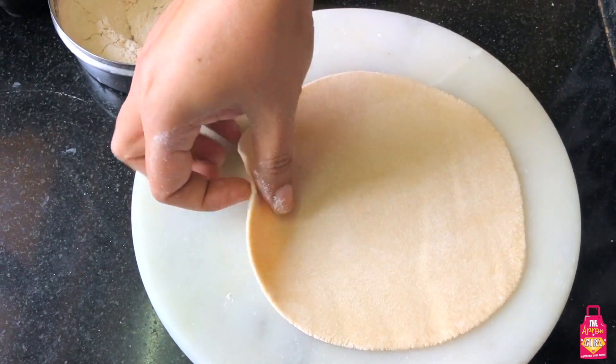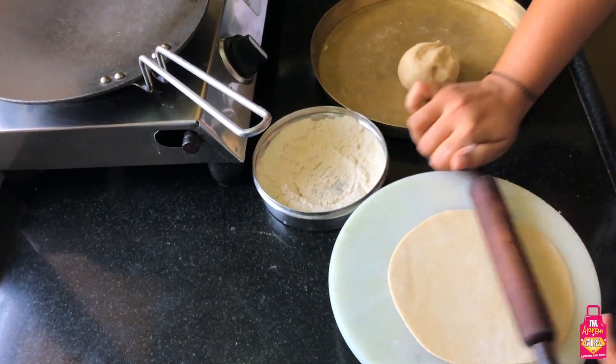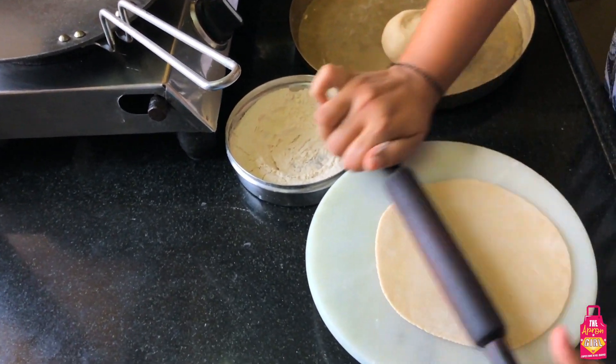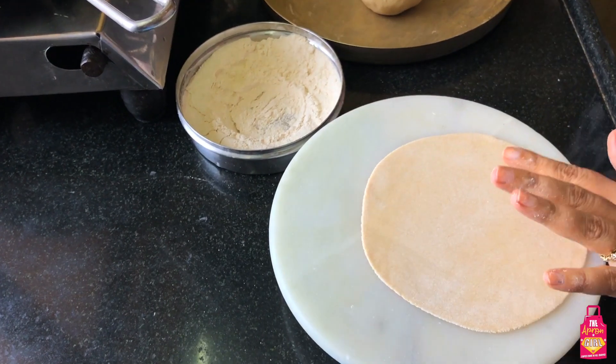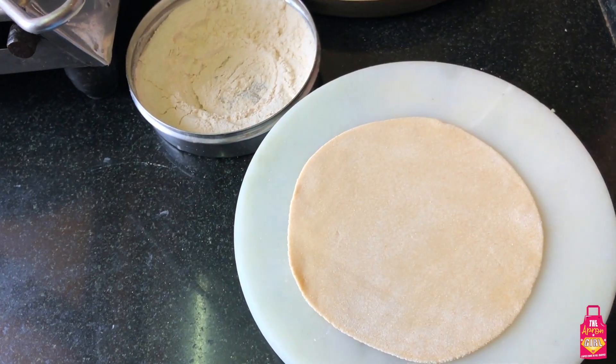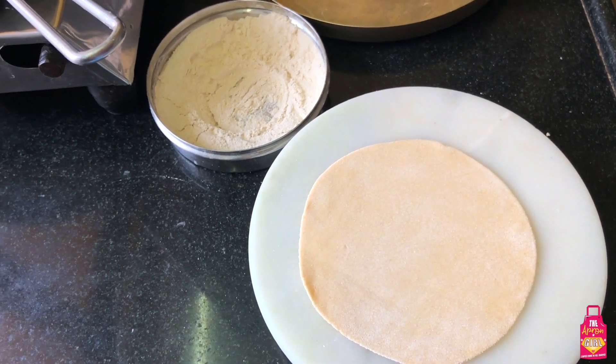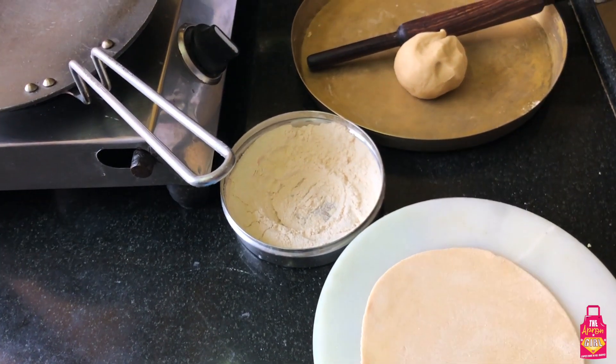Try and roll this out as round as you can. Don't get disheartened if it doesn't look as round as mine - you will get there with practice. My roti is almost rolled out now - I'm just going to shape this better. It is now time to put it on the tawa, but we need one more thing: my chimta or tong.